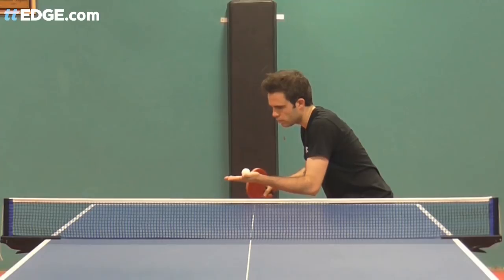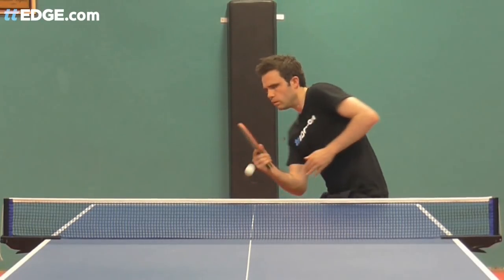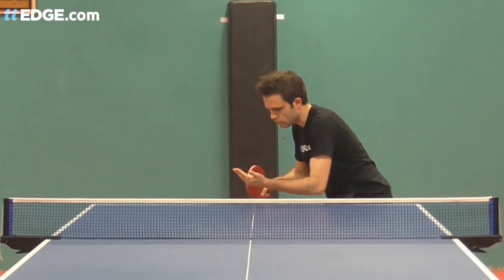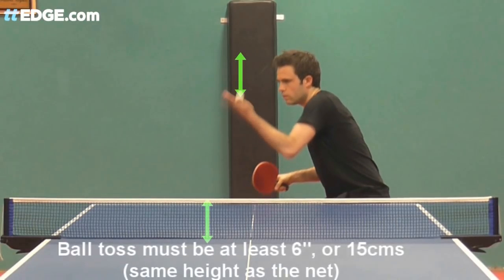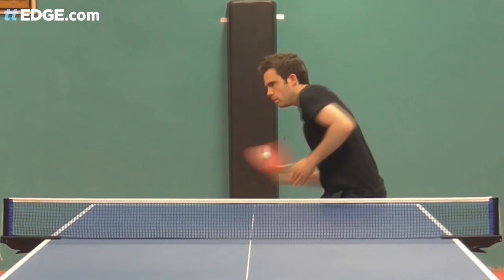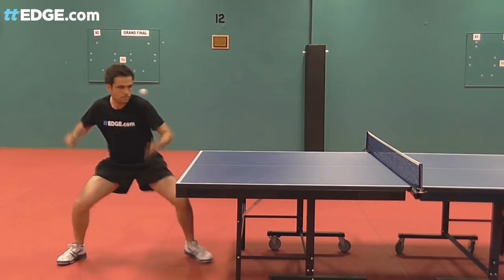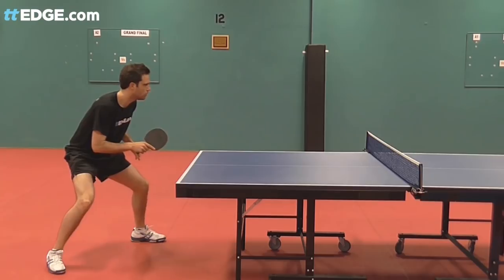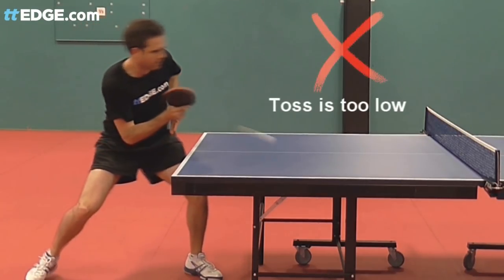The Toss. There are few rights and wrongs for how high your ball toss should be. However, as with all serves, you must throw the ball up at least 6 inches or 15 centimetres and let it fall back down at least the same distance. If your ball toss is lower than this, the serve is not legal and the umpire should call a fault against the server.